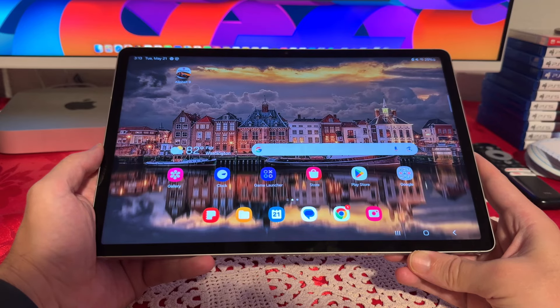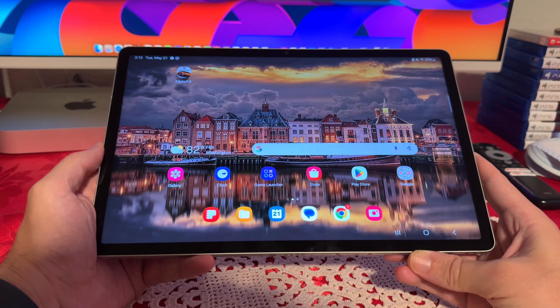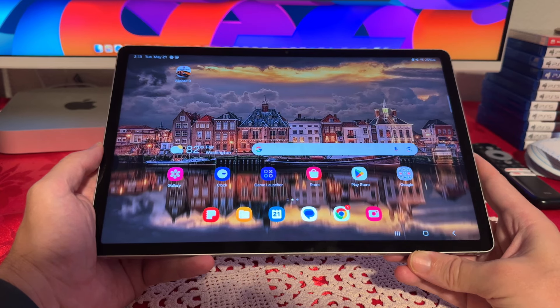Hello everyone. In today's video we're going to be looking at the Samsung Galaxy S9. This is the FE Plus Edition — FE stands for Fan Edition.